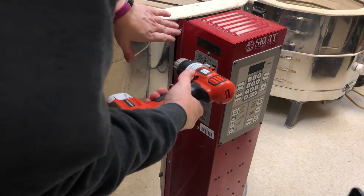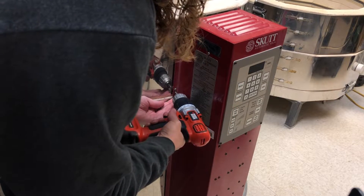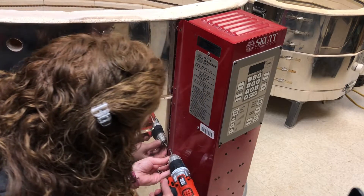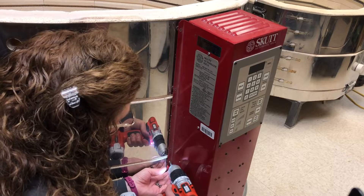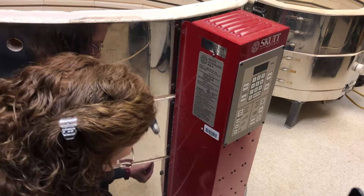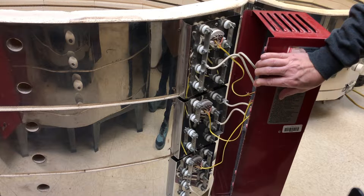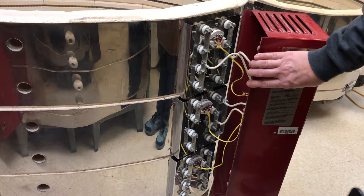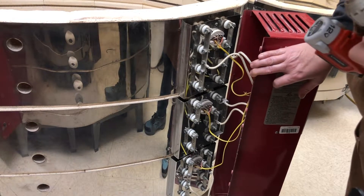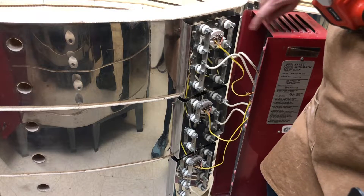The next step is to remove the screws that hold your panel in place. With the screws removed, I can open up the panel. Whenever you open your panel, you always want to check your connections — look really well to make sure you don't have anything that looks like wires are burning or singeing, or anything that's not looking completely good. These ceramic holders right here are the holders that hold the thermocouple.